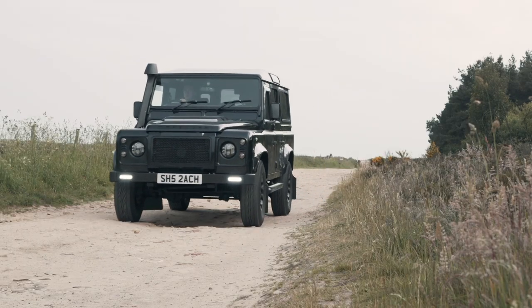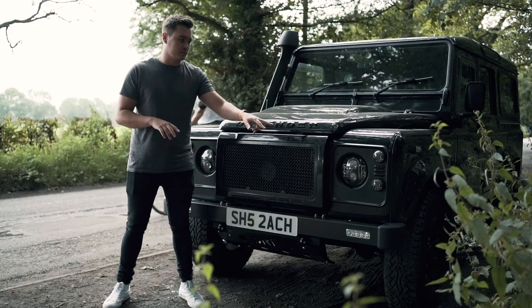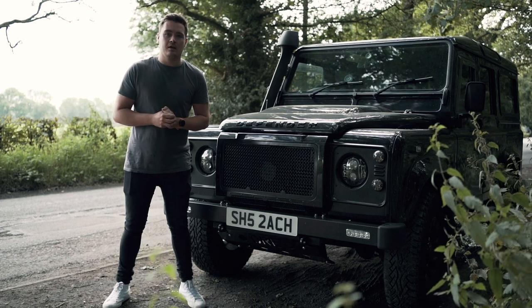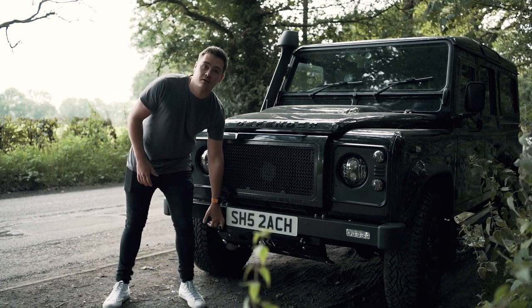I actually have several other ORE products, from the rear wheel carrier to the corner protectors, and the headlights were supplied by ORE too. So I'm really familiar with the great quality that those guys create, and I'm really excited to be fitting the steering guard today.